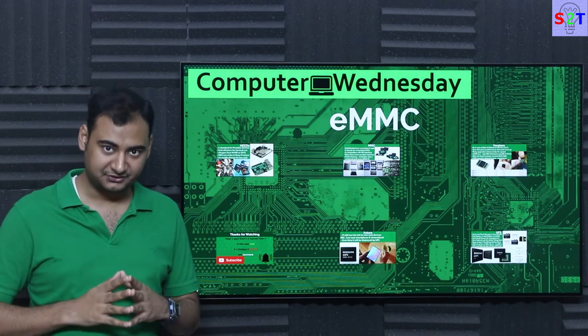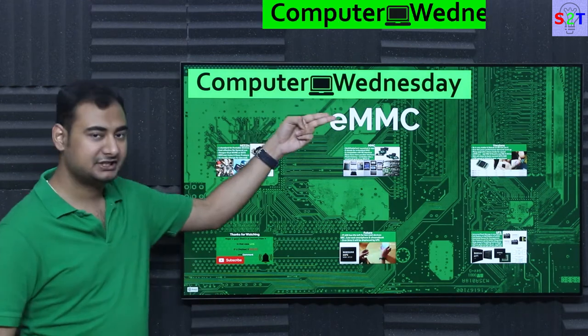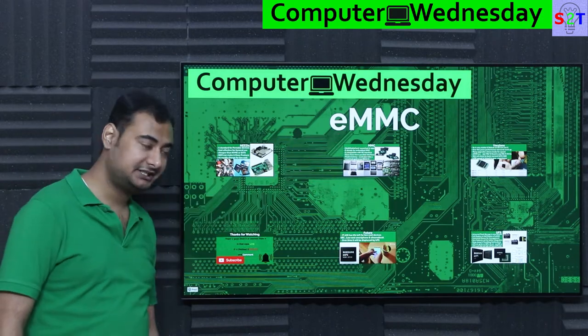Hello viewers, welcome to my channel Science2Technology. In today's show, Computer Witness Day, we're going to talk about EMMC. So let's dive right into it.